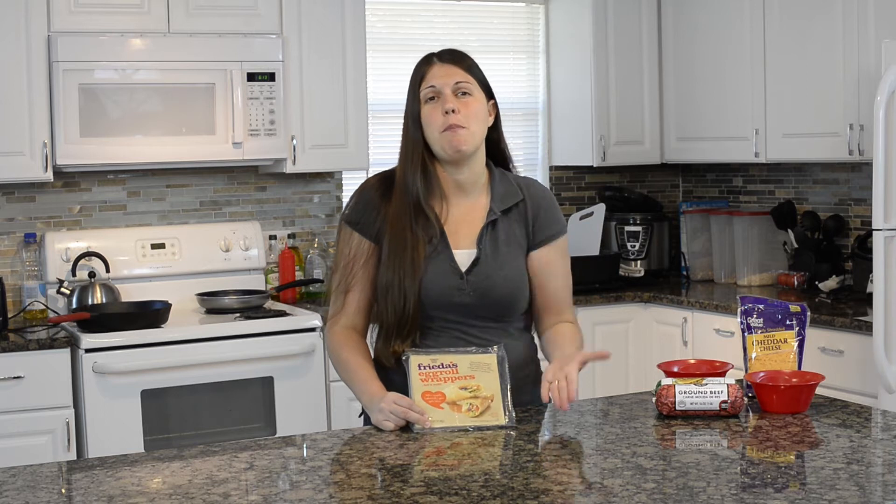Hi everyone, welcome back to Keepin' It Real in the Kitchen. I'm Candice Cole. Today we are making cheeseburger egg rolls.